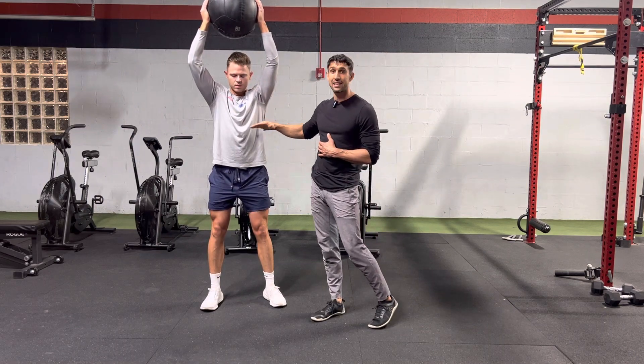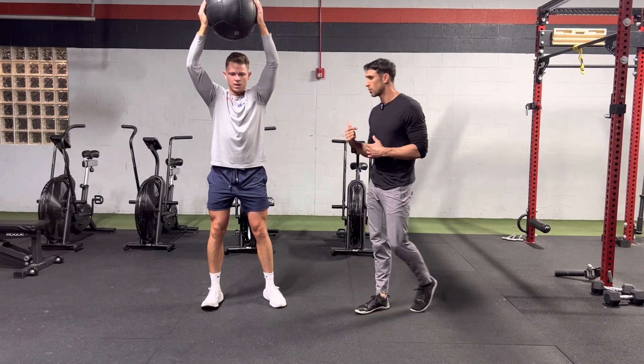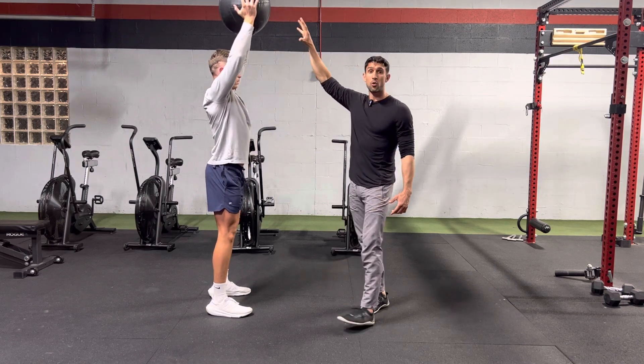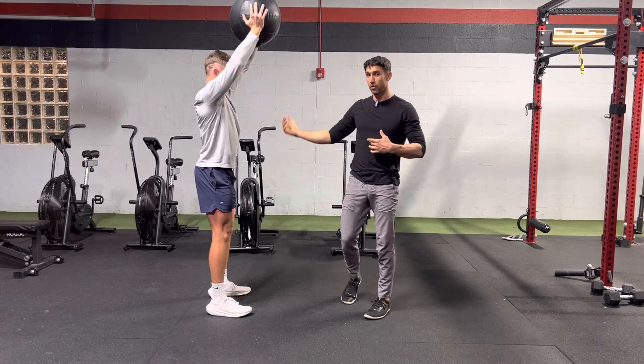Big thing here is not letting the ribs flare. A lot of times people reach too high and they get into that overextended position. Miles is going to keep the ball right in front of his forehead. If it goes behind the head, typically you get overextended here.